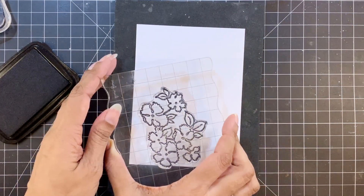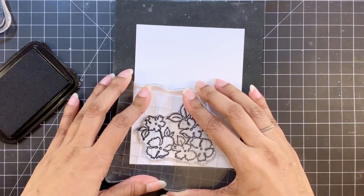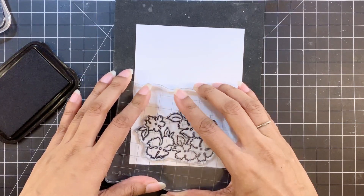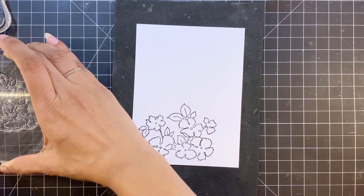I'll stamp one of the images from the ruffled flower stamp set in obsidian ink. I'll be stamping this twice because I need two pieces to make my card, but I'll color just one on camera.